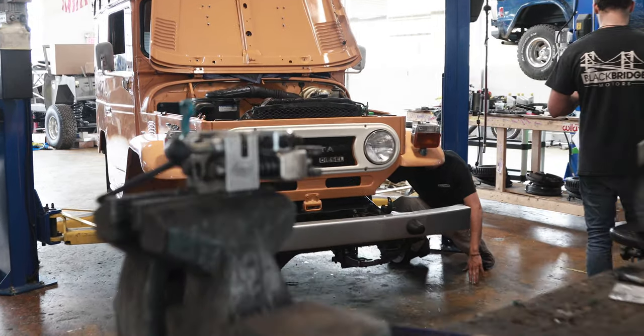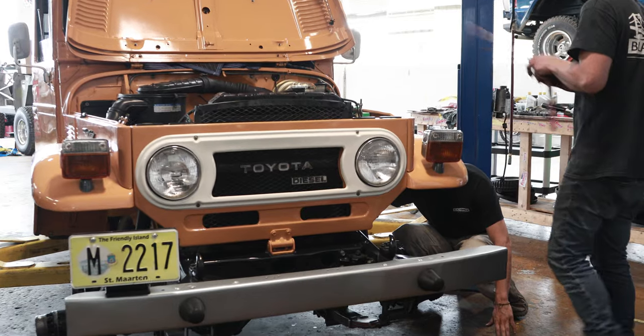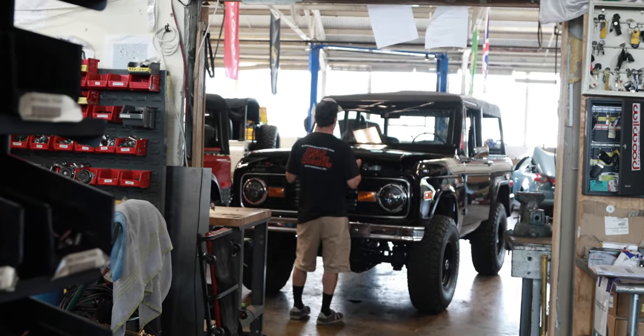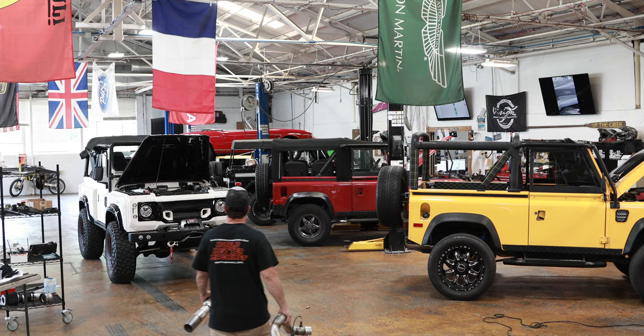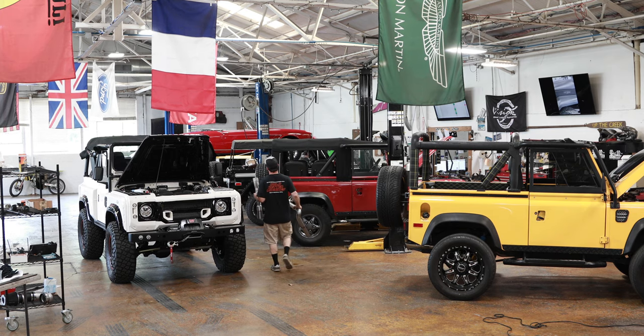One of the great things about working here at Blackbridge Motors is the freedom we have to design and build the vehicles that we do. From going from a technician to operating this facility on a day-to-day basis, it really is a dream to be here. Thank you for joining us today and taking a small look at some of the things we do here at Blackbridge Motors — there's plenty more to come, so please stick around.